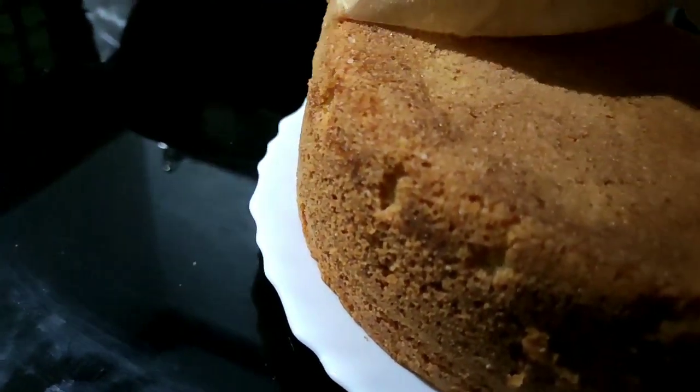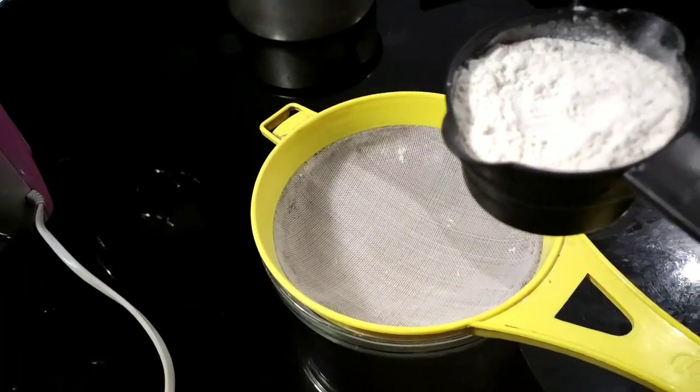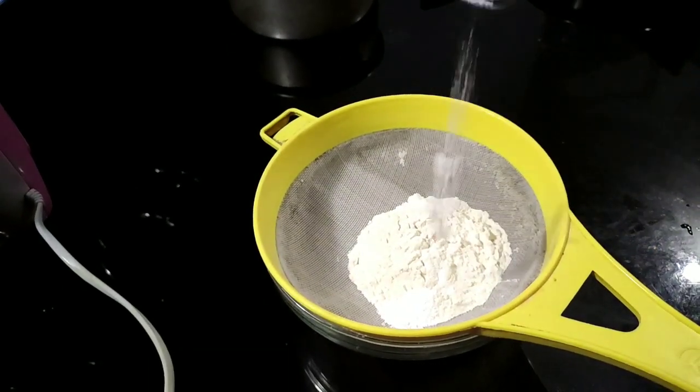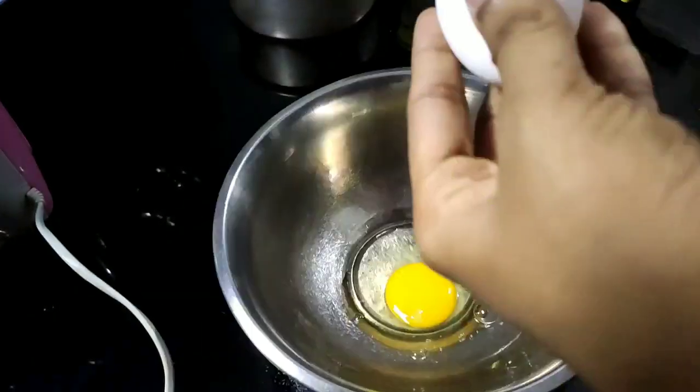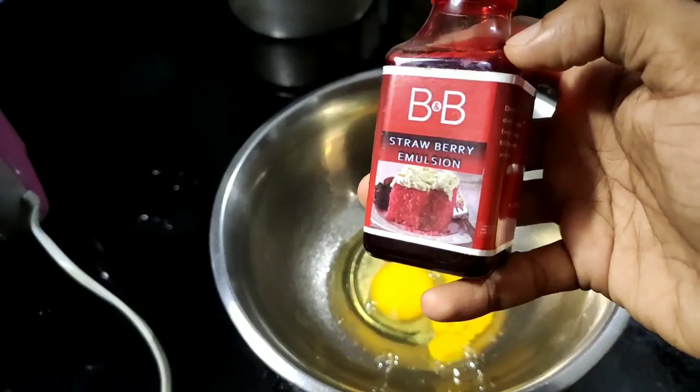It will be a strawberry sponge cake. We will add the dry ingredients. 10 cups of salt, 10 teaspoons of baking powder, 1 teaspoon of baking soda, 6 teaspoons of dry ingredients.